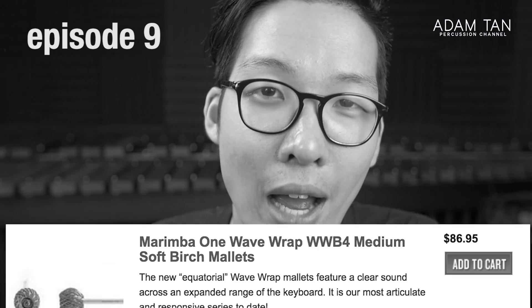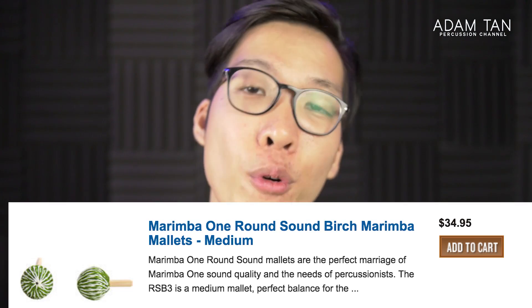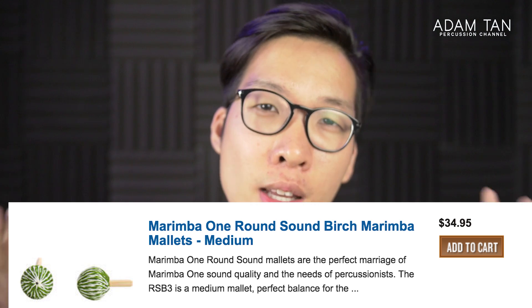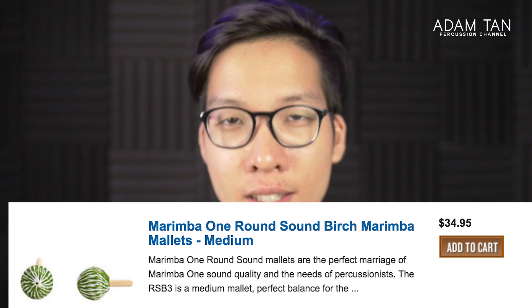You might remember a few episodes ago I reviewed the Wave Wraps. The birch model of the Wave Wraps is $86.95 US dollars a pair. The Round Sounds are at the bottom of the Marimba One line — they're the entry level, they're affordable. They come in at a very reasonable price of $34.95 US dollars, which is on par with most general entry-level mallets like VanSyce.